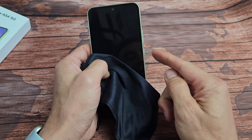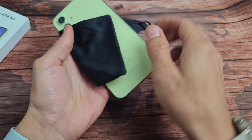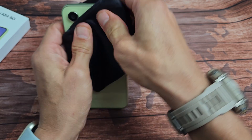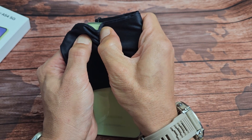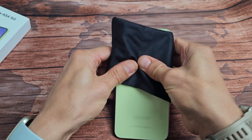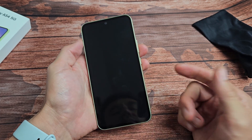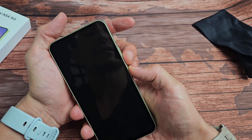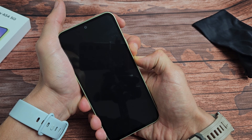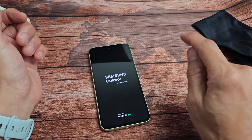Press firmly all over — front and back. If you hear a click, give it about a minute, then tap the power button — chances are you'll be out of the boot loop. Press all around the camera lens on the back as well. If you hear a click, wait 30 seconds to a minute, then tap the power button. After pressing, do the volume down and power key combo again. When you see the Samsung logo vibrate, let go of both buttons and let it boot up normally.